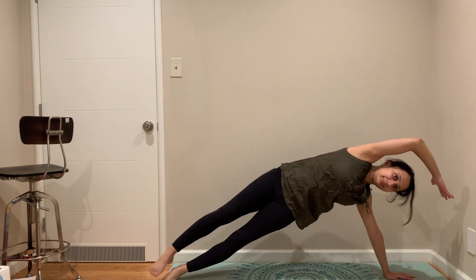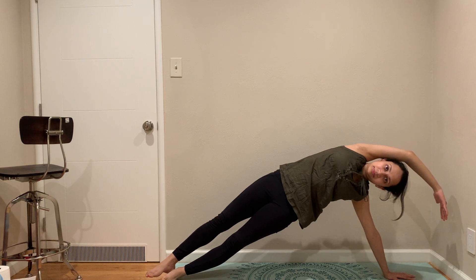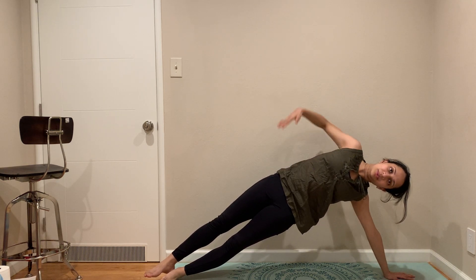Let's come to side plank — side lunge. We are going to go to side plank. Side lunge on the other side. We are going to go to Vasisthasana.